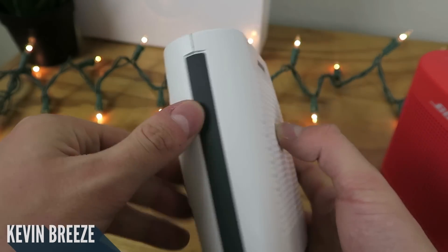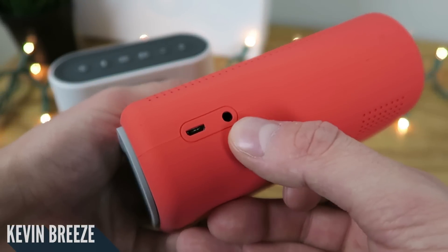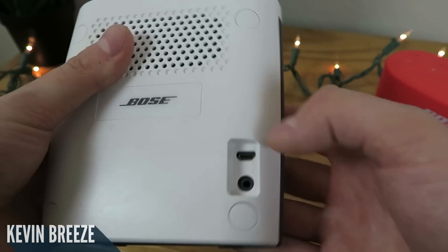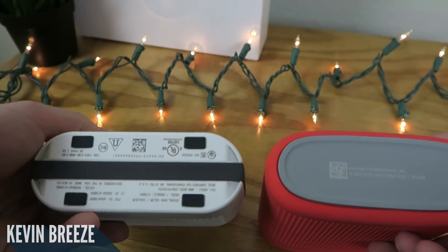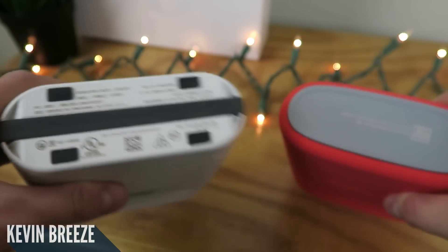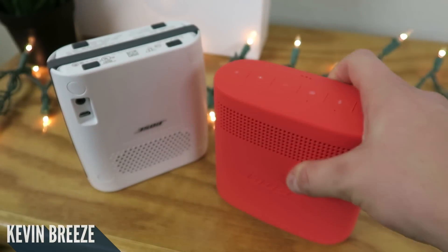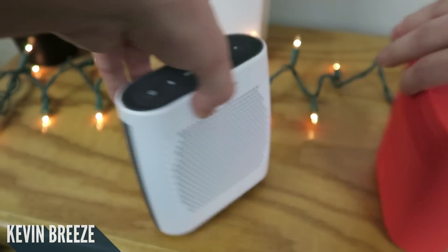On the sides of the SoundLink Color 1 there is absolutely nothing. That's different on the SoundLink Color 2, because on the side we have the micro-USB port for charging and the 3.5mm auxiliary jack. On the back side of the SoundLink Color 1 we have those same ports, so it does the same thing — they're just in different locations. We also have speaker grills on the back on both. Flipping over to the bottom, it's a little fancier on the SoundLink Color 2 — there's no ugly writing like on the Color 1, just the product name, a QR code, and a serial number, plus a nice rubbery piece that stops the device from moving around on the table.